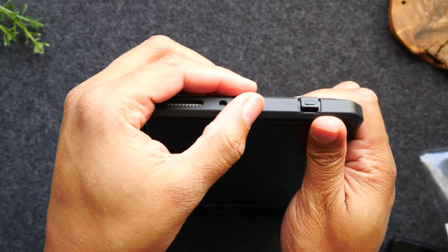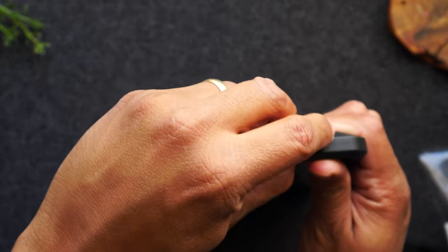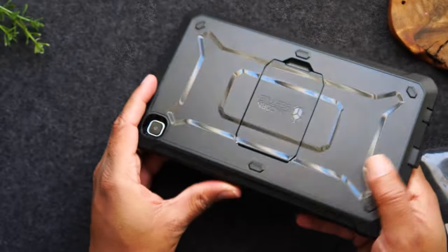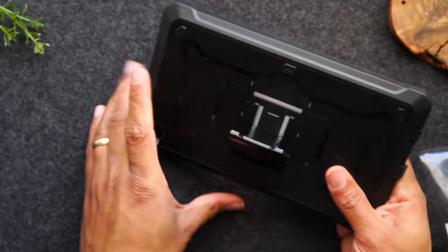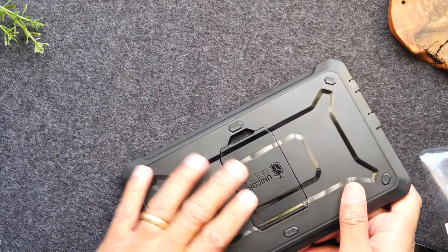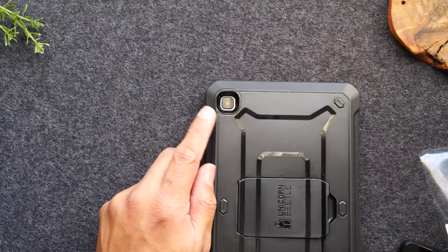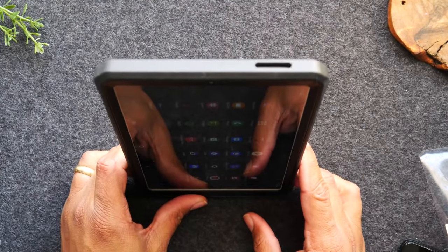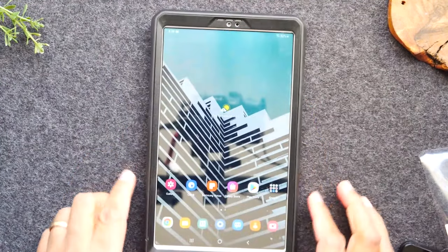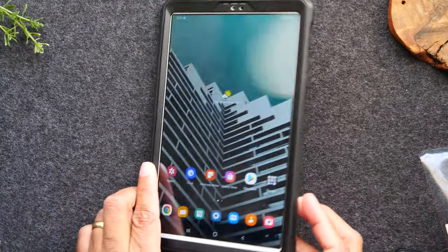You still have slots at the bottom to plug in your Type C charging cable as well as your headphone jack. The case also has a kickstand so you can sit it up and easily watch your movies. And it has a bump in the back for your camera as well. This is going to be so secure and durable that it will really help to protect your tablet against dropping it or something falling on top of it.